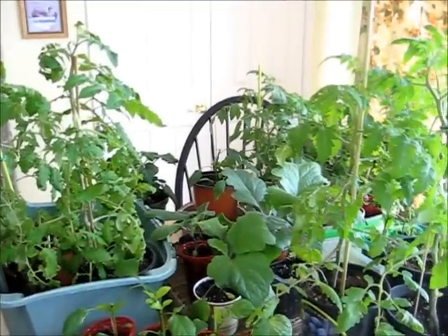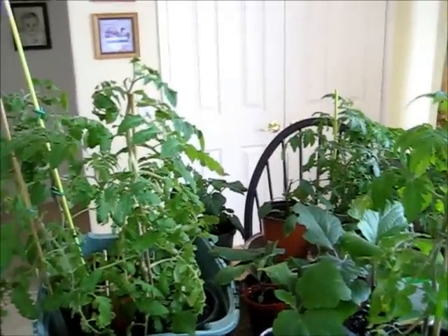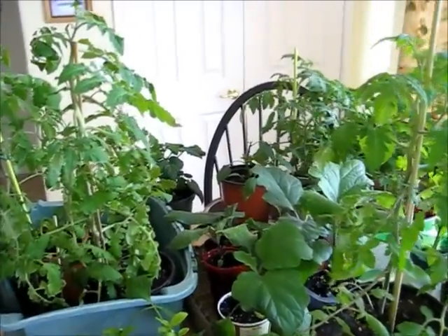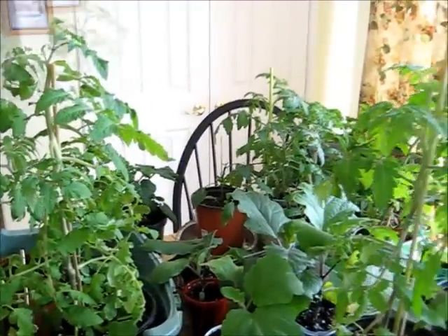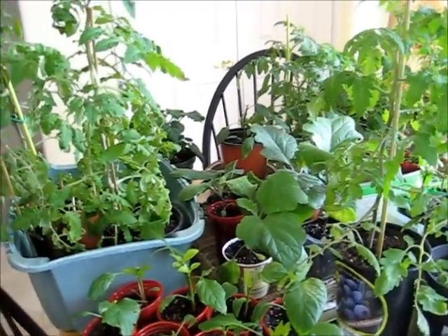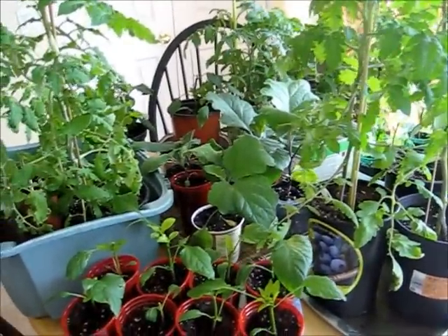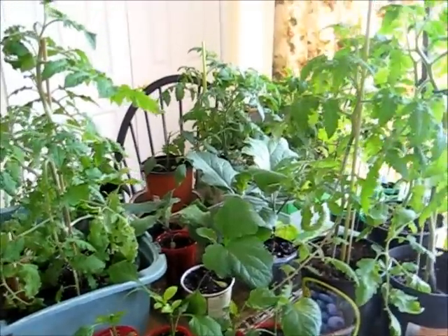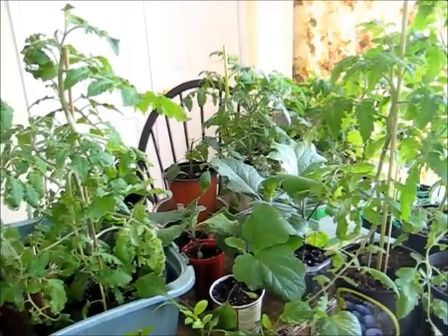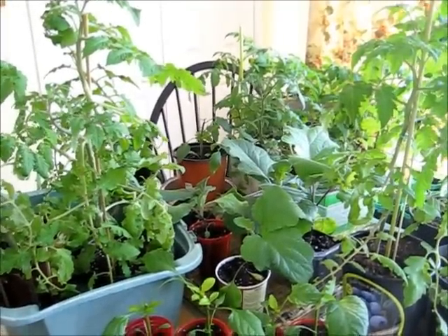Hi everyone. I thought I'd make a video of the seedlings that I started back in February. You can see on my video back February 2nd, I believe, that I started these seeds. Last time you saw them they were little tiny things, and what I've been doing is on nice days taking them outside, letting them be out in the sun, then bringing them back — in and out. It's two months and it's amazing what you can grow in two months when you start with a little tiny seed. It's a miracle, really.